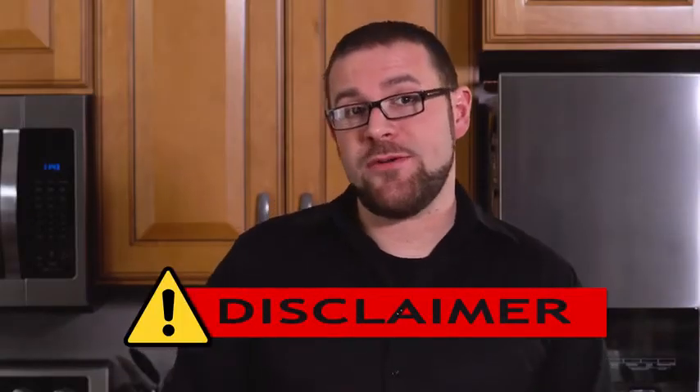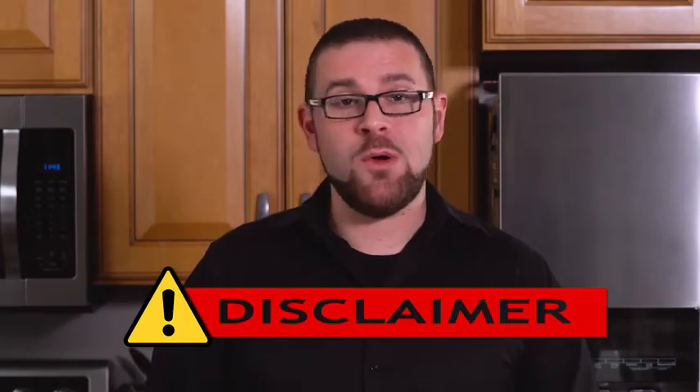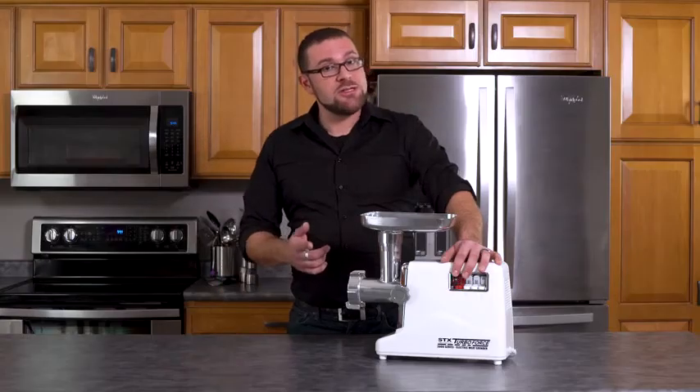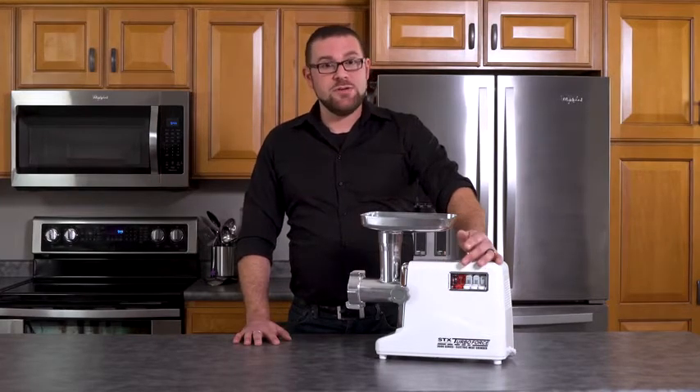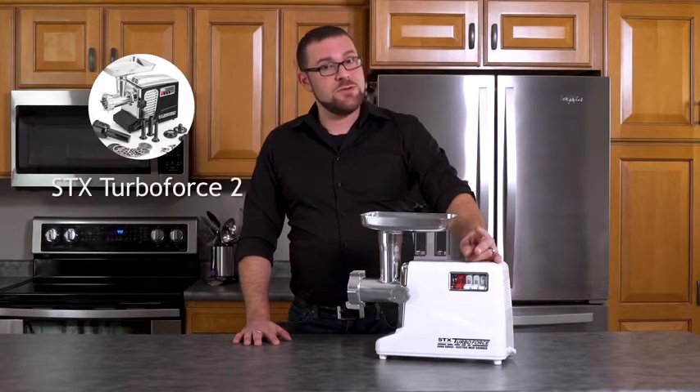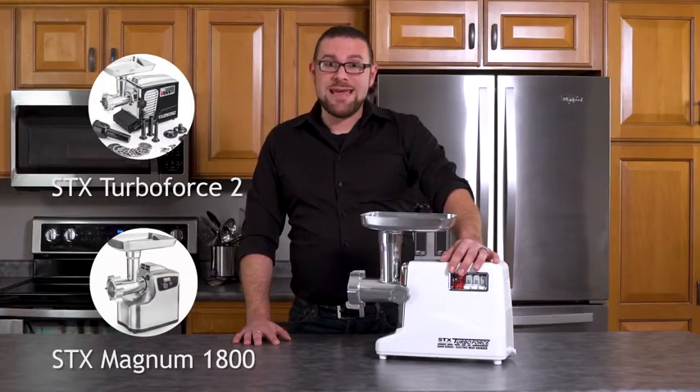The TurboForce is a meat grinder and is not designed to grind bone or soft bone. If any of you watching are looking for a grinder that can grind soft bones for your pet's natural food diet, we do carry the STX TurboForce 2 and the STX Magnum 1800.